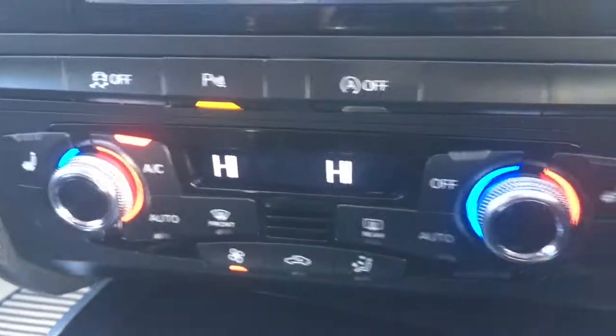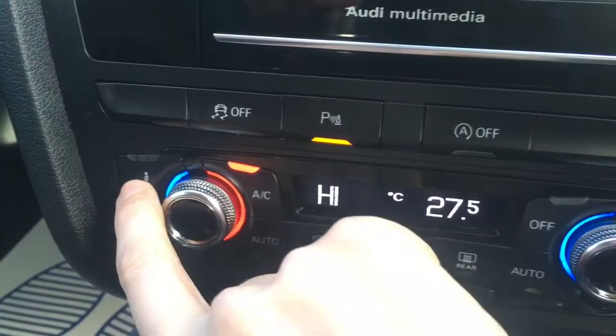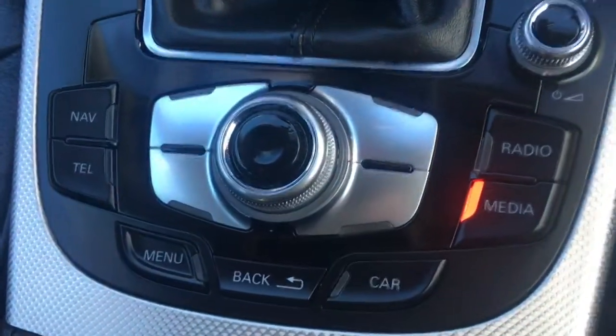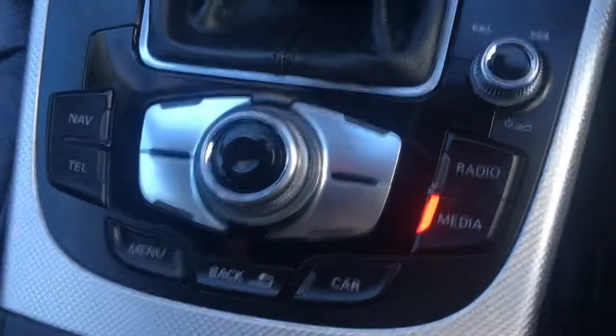Beneath that we've got the dual zone climate control, so both sides can be adjusted independently from one another. We've also got driver and passenger side heated seats, which are particularly nice in cold weather. There's a lovely designed gear knob from Audi as you'd expect, and you've got your buttons for navigating through the menus — everything's well labelled and nice and straightforward to use.